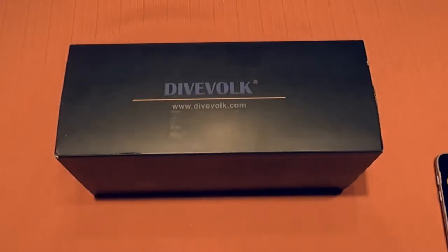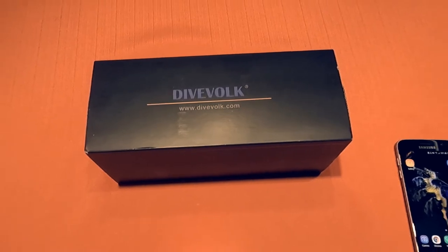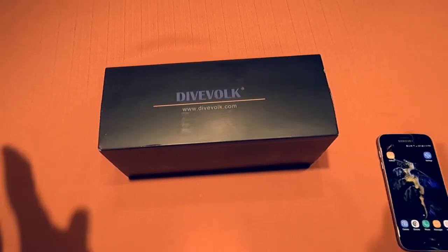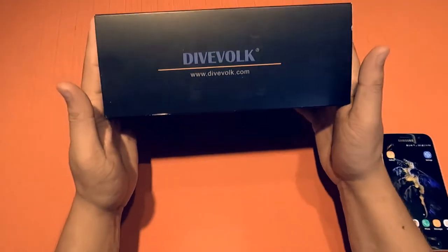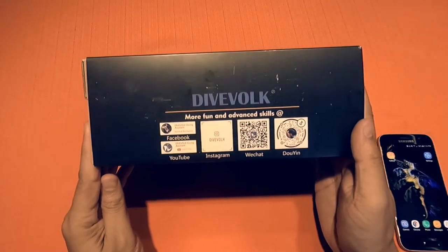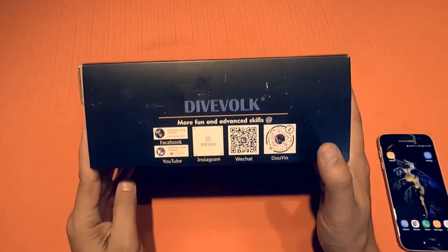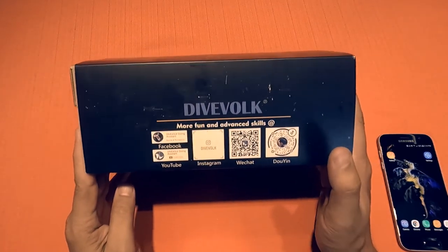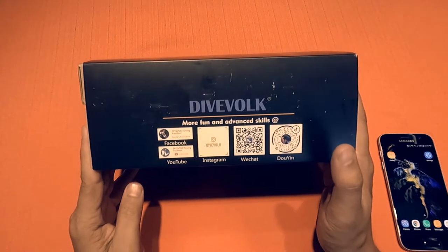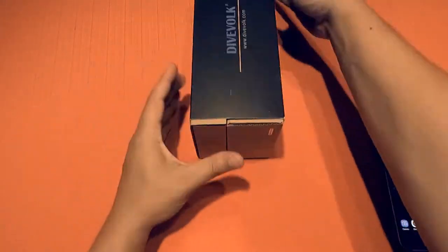Hey there fellow divers and ocean enthusiasts, this is Ocean Pictures and I am doing my first sponsored unboxing video. The folks at DiveVoke contacted me and were kind enough to send me their underwater housing for review, and the concept they have is an intriguing one. I am excited to try out their product and I will be sure to remain critical in my assessment and discuss the important pros and cons behind their design. Let's dive right in.